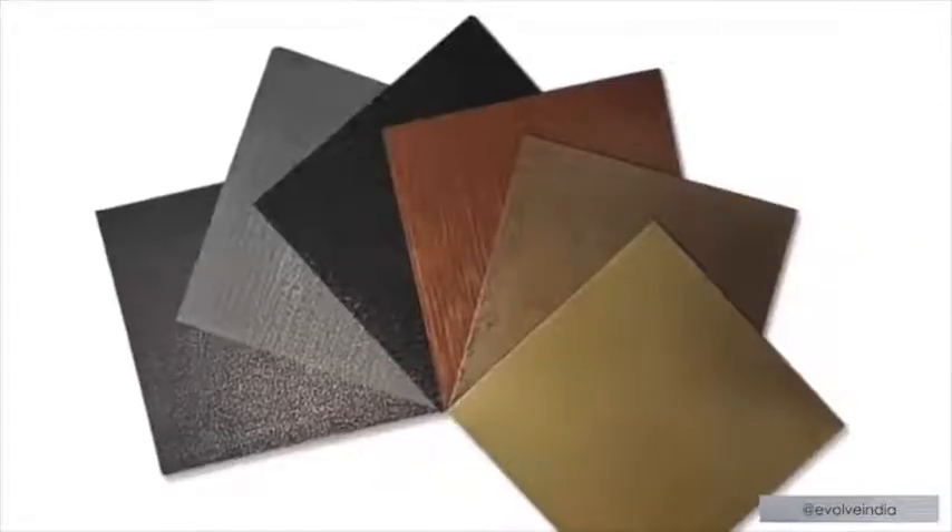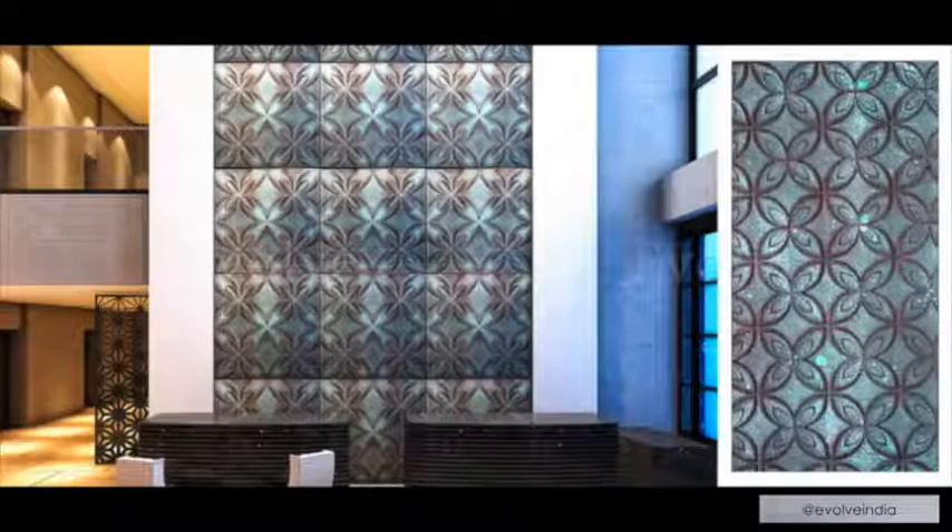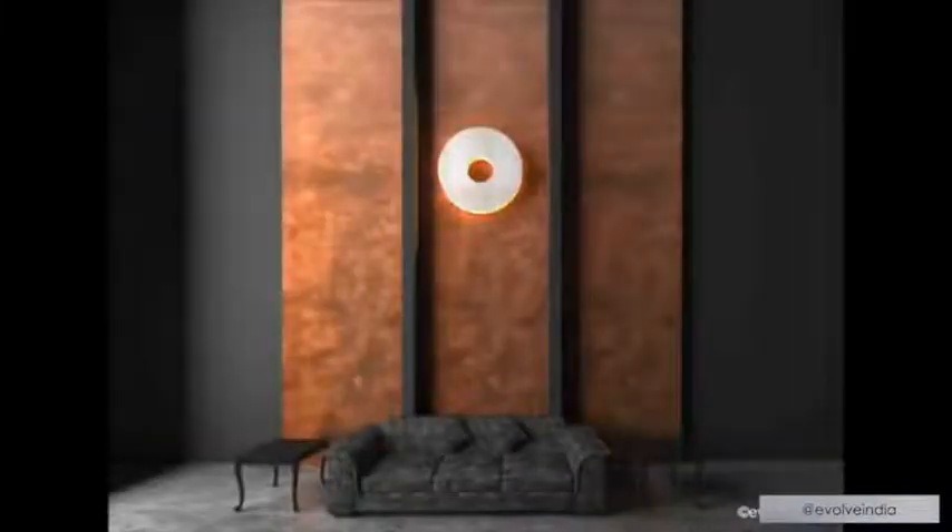At Evolve, liquid metal is available in two formats. First, raw material kits — you can buy the raw material, do your R&D, learn to create textures, and craft walls, surfaces, or furniture pieces. Second, pre-designed ready-to-install panels and claddings for interior projects or your home. If you're a contractor or product manufacturer, learn to work with the kits — we provide training and online videos. If you're a designer, the pre-designed panels are easier to use and help create varied projects. If you're an end client, the ready-made product saves you time and energy.